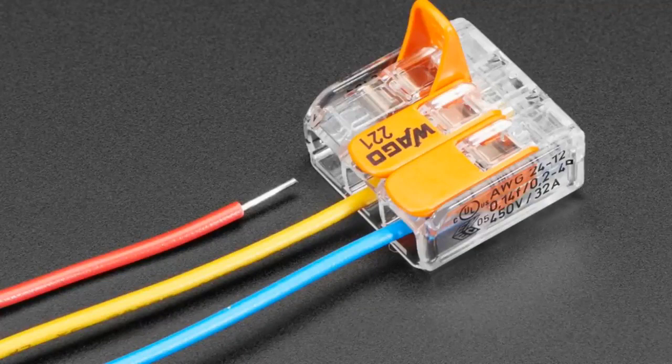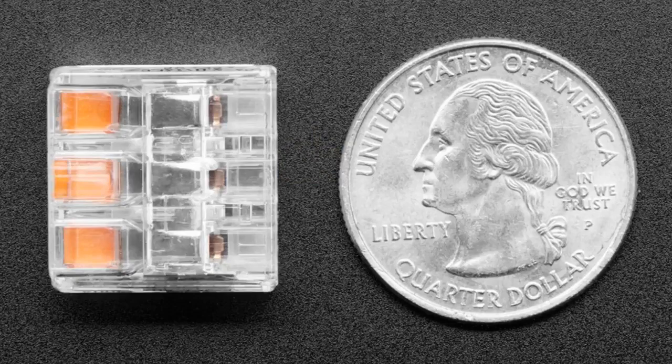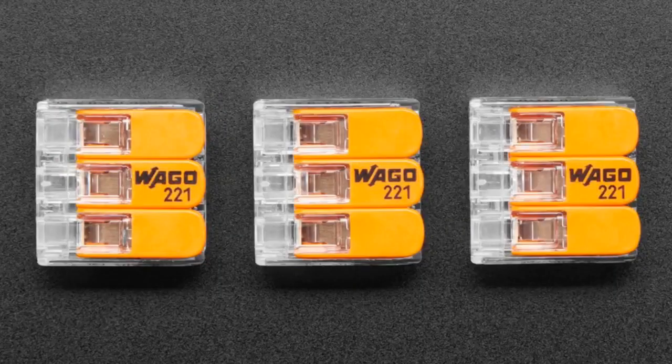We did some of these last week — we did more. Last week we did the 5-pin one. These are the 3-pin ones. I've gotten better at explaining them. Each one of these connectors with the 3 latches, if you plug 3 wires in, it basically connects them all together as one. But it's great for high current — it can do like 20, 30, or 40 amps, hundreds of volts.